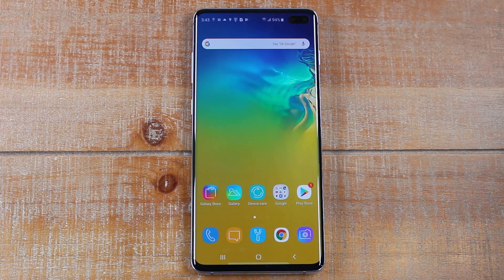Hey guys, Wayne here from H2 Tech Videos. Today I want to show you how to mirror your Samsung Galaxy S10e, S10, or S10 Plus to your TV. We're going to be showing you how to do it using a Chromecast or a Roku.